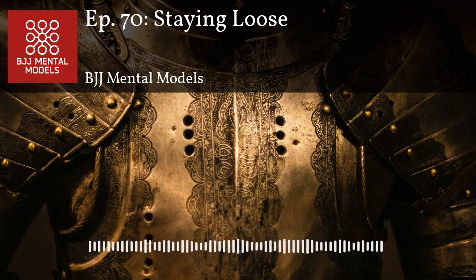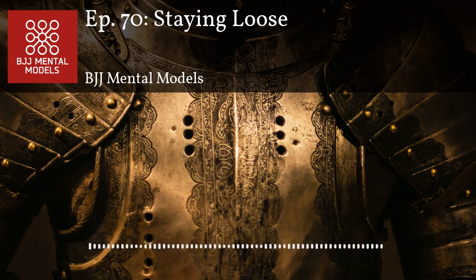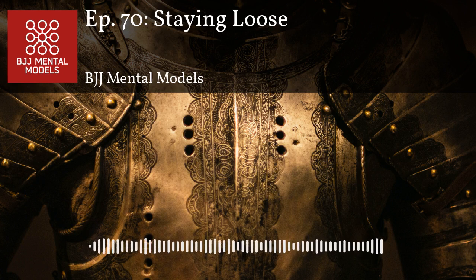Welcome to BJJ Mental Models episode 70. I'm Steve Kwan, I'm Matt Kwan. BJJ Mental Models is your guide to a conceptual and intelligent jiu-jitsu approach, and today we're going to talk about staying loose and tension.